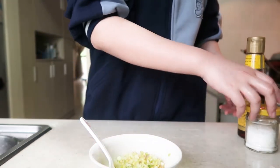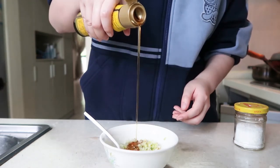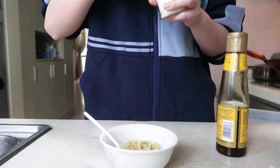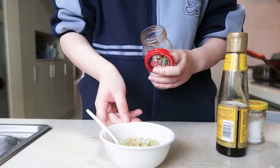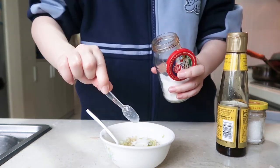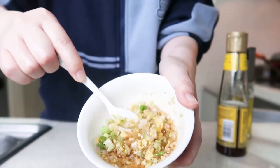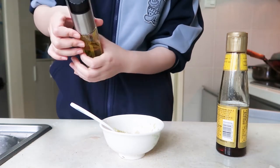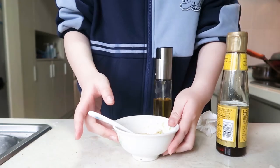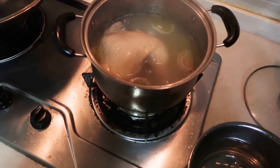Meanwhile, for the sauce, add some oil. I think peanut oil is better but I only have sesame oil. Salt and sugar. I already smell something — mix it. Maybe I need to add some more oil. I think it smells good. It smells so good.